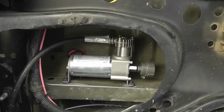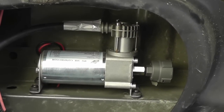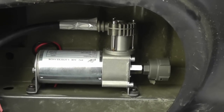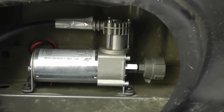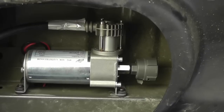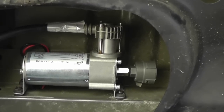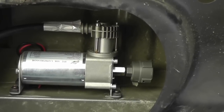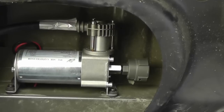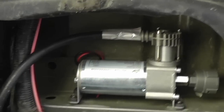I've removed the spare tire so you can take a look at the pump. It's the pump that comes with the wireless air system. Because it's mounted so high up right underneath the bed, I did not need to add any extra tubing for the air-in filter — I just screwed the filter directly into the pump, which you can see on the right, making for easy filter changes.